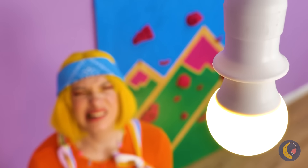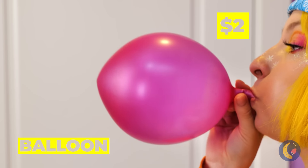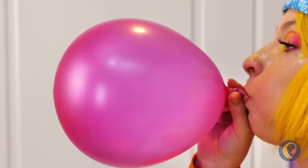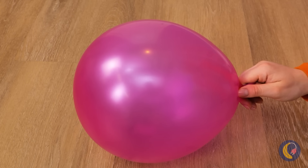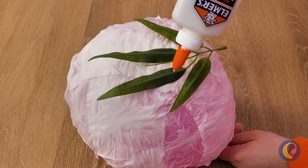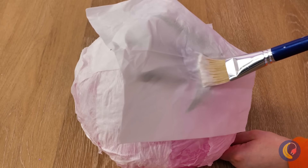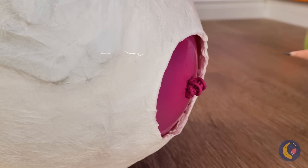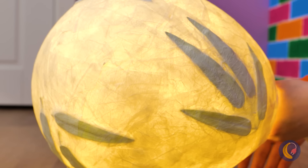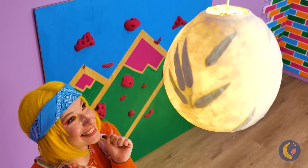Now let's do something about this light. Blow up a balloon, tie it up, and glue on some paper towels. Now add some leaves on top with even more glue. And when everything's covered and dry, you can pop the balloon. Now put the light bulb in and watch it shine — look at all the foliage!